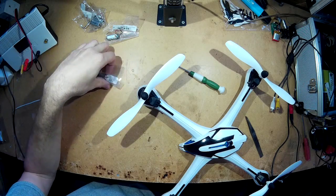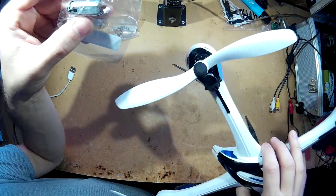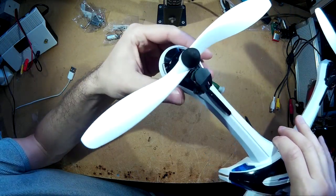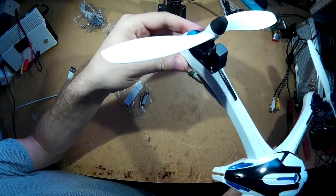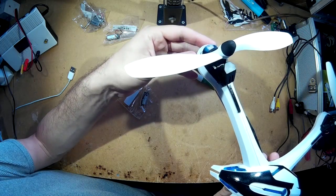Today I'm going to be replacing one of the motors on the JJRC X6 Tarantula. It was going okay, but then all of a sudden it just fell out of the sky. It seems like this motor here is gone, so today I'm going to be replacing it.